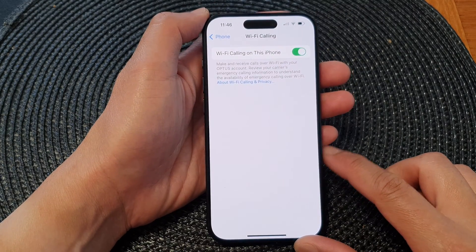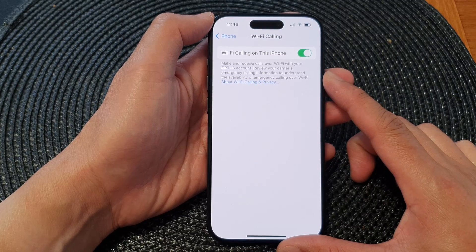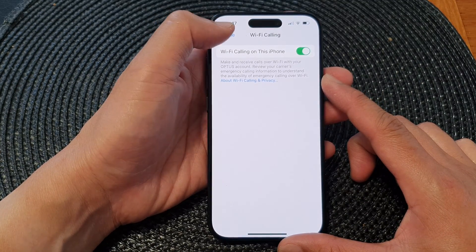Hey guys, in this video we're going to take a look at how you can turn on or turn off Wi-Fi calling on the iPhone 15 series.